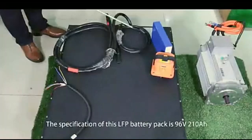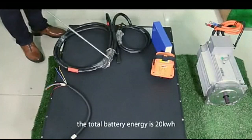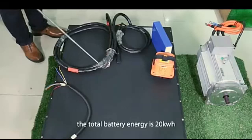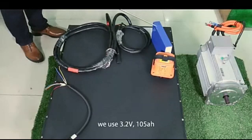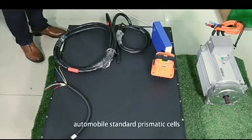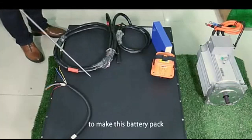The specification of this Nissan Iron Phosphate battery pack is 96V, 210Ah. The total battery energy is 20kWh. We use 3.2-voltage 105Ah automobile standard prismatic cells with 30 series by 2 parallel, total 60 cells, to make this battery pack.